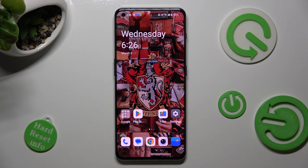Hi! In front of me is OnePlus 11, and today I would like to show you how you can set up Face Unlock on this device.